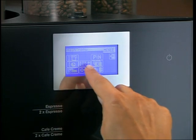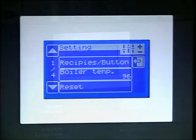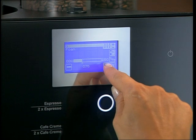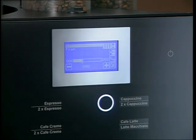The machine is operated via a user-friendly touchscreen display. Information can be easily retrieved to display cup counts, settings, and even diagnosis of individual components.